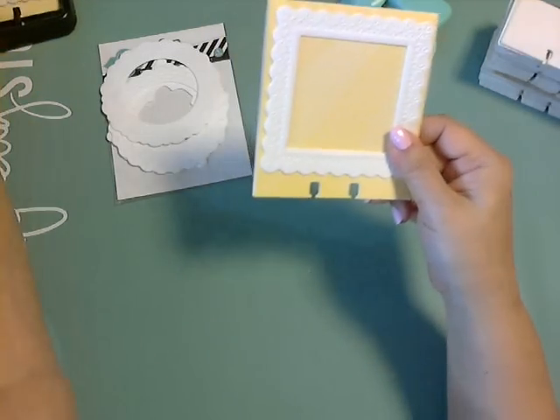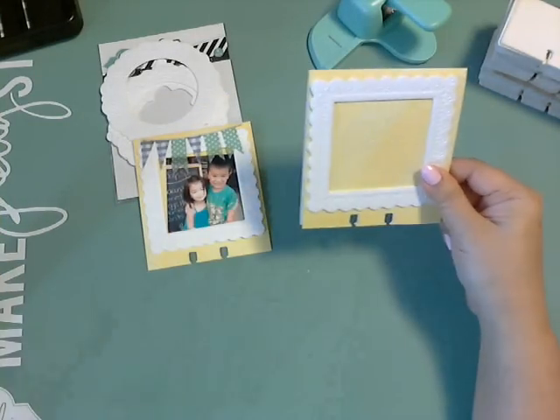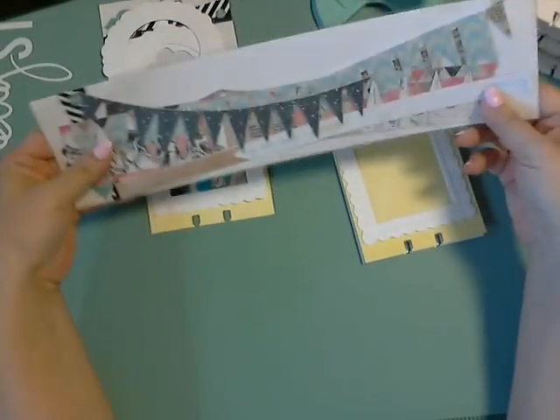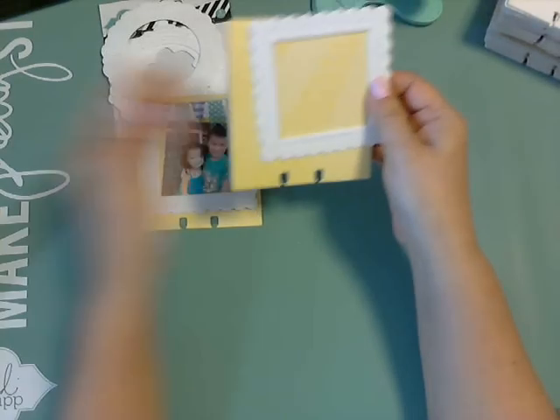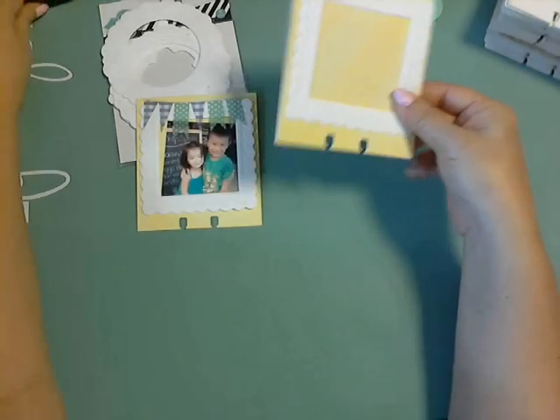And then here's the one I made. I had some banners — it's not the same banner but this is almost similar — and all I did was add the banner. And voila, it was done. How easy is that?